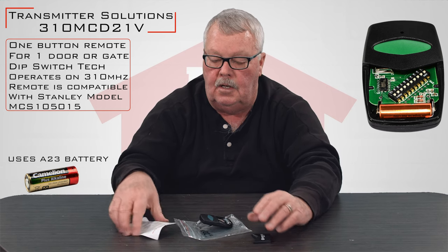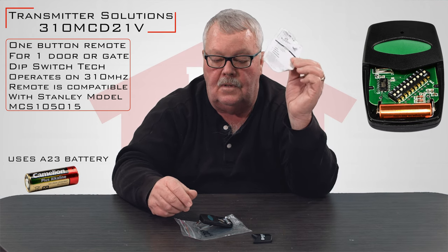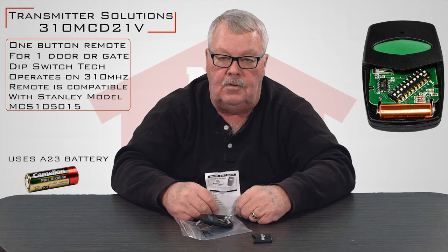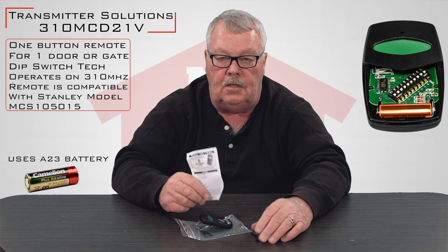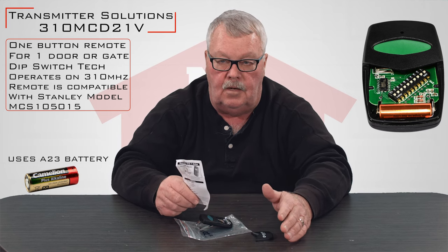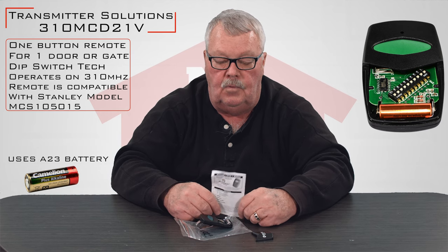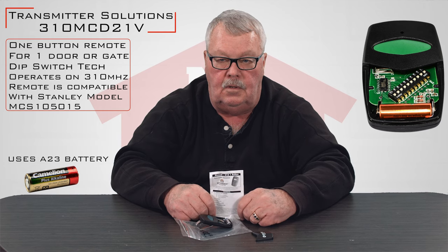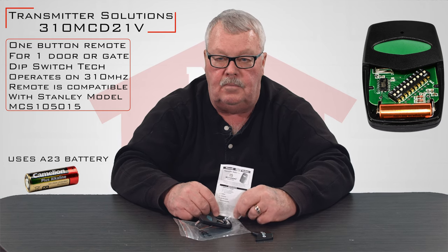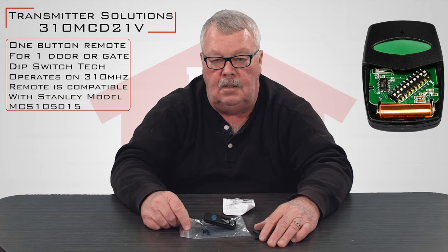The other thing that it comes with is a set of directions, and these are very important. Before you do anything with a transmitter, my suggestion is sit down and read the directions, because that will give you a step by step set of directions. It'll tell you how to take the bottom off, how to remove the battery insulator, and how to program it. If you're having trouble making it work, don't hesitate to pick up the phone and give us a call. All of our employees have been trained on this product — we know it well, we sell a lot of these, and we're here to help you as you need it. Thank you very much.